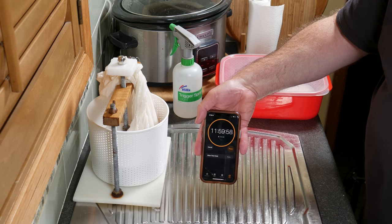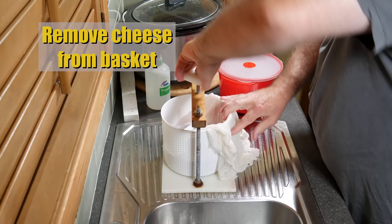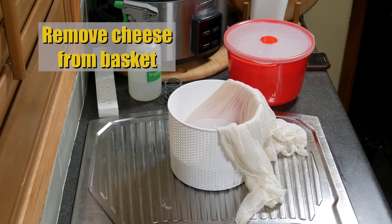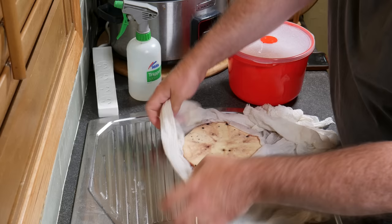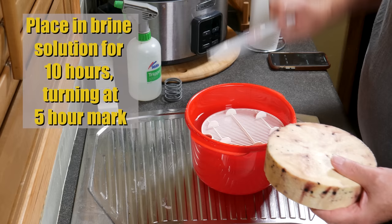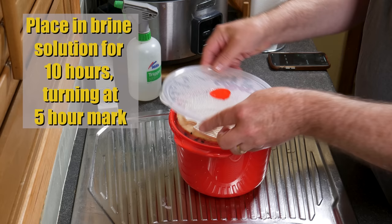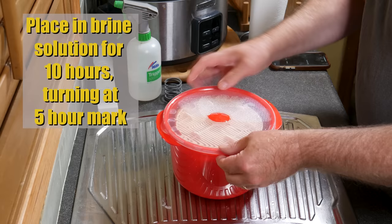12 hours later — which was the next day for me — remove the cheese from the basket. It has shrunk quite a bit and has some lovely streaks from the pepper berries. We're going to place it in the brine solution now for 10 hours and turn it at the five-hour mark. All that staining stayed on the cheese, which is fantastic — it didn't wash off in the brine. Don't forget to turn it halfway through for even salting.